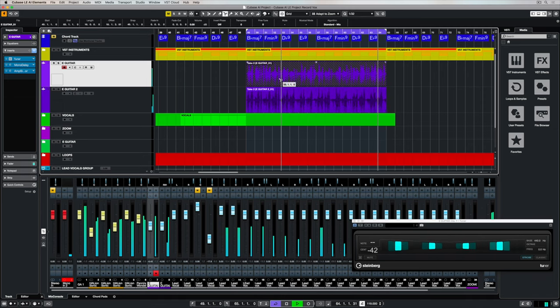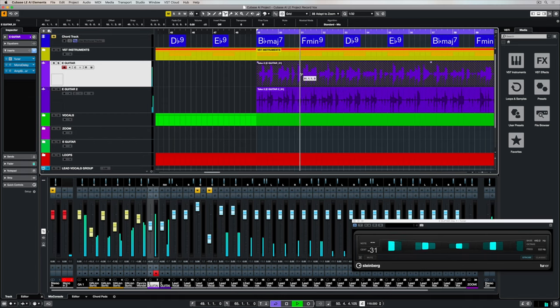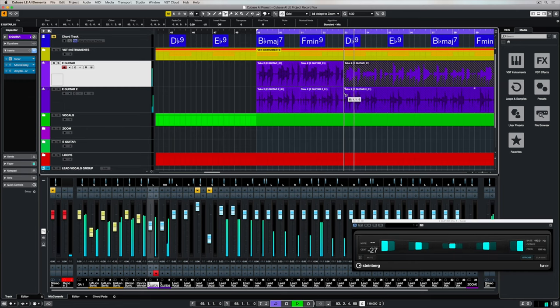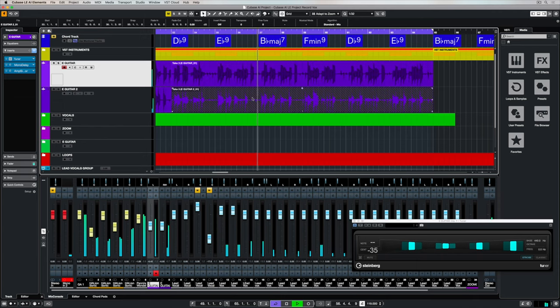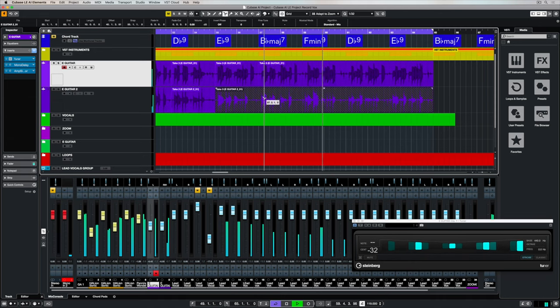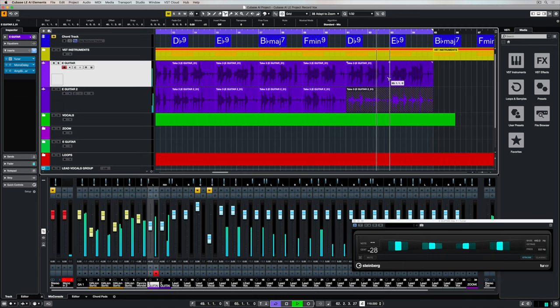If there are parts that are good and parts that aren't so good, we can get our scissors tool and go through and start to chop up the different takes on the different tracks. This is another incredible thing about recording in a DAW — you're not relying on one whole take all the way through to be perfect. You can chop it up into different sections and then compare your different performances over the course of those individual sections. The more you break these parts down, the more options you have when it comes to editing between individual takes.